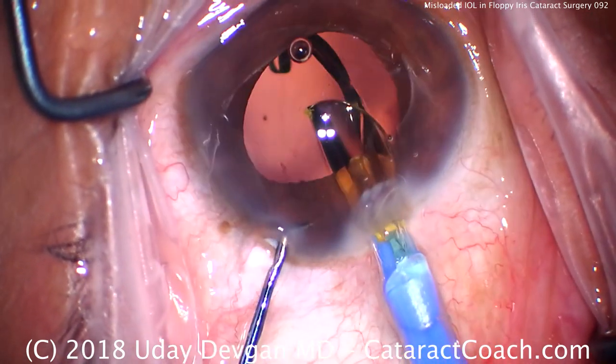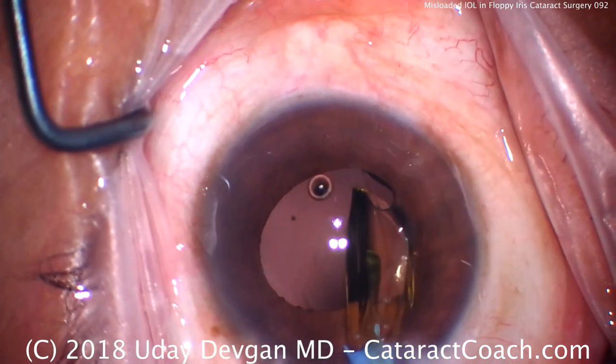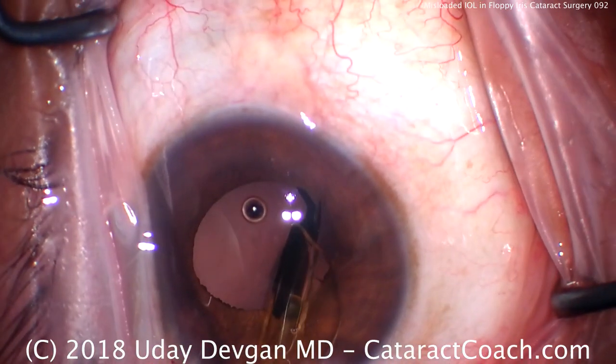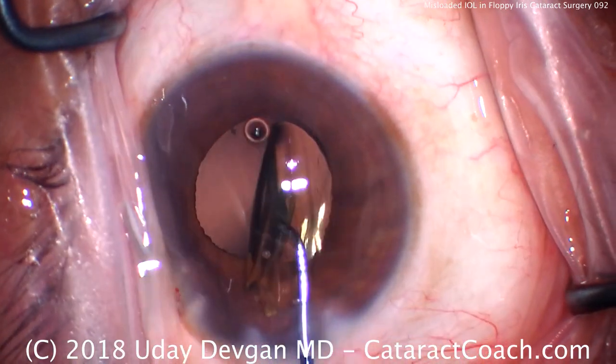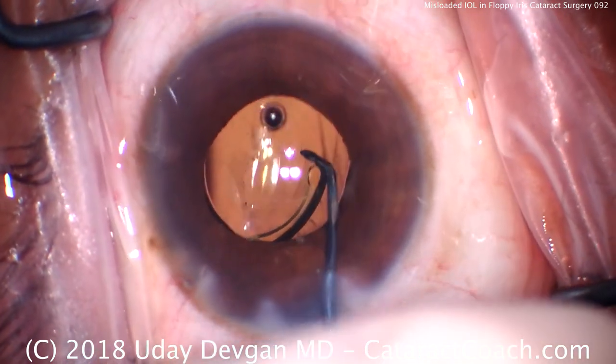We deliver that and use the chopper to get the haptic under the rhexis, then deliver the rest of the optic and the trailing haptic. We'll use our chopper to flip it over, again ensuring that the haptics are not in the S configuration.